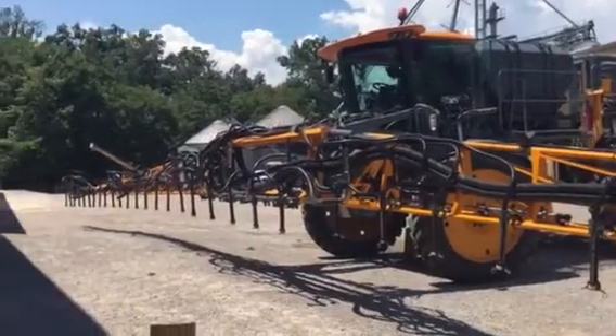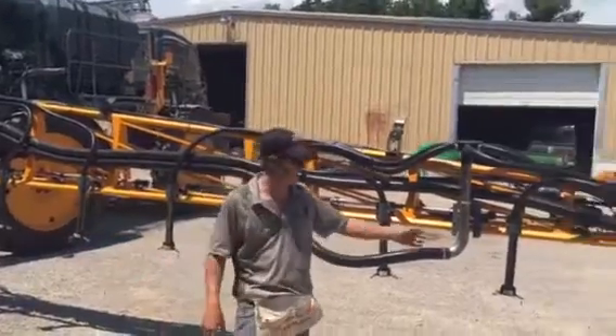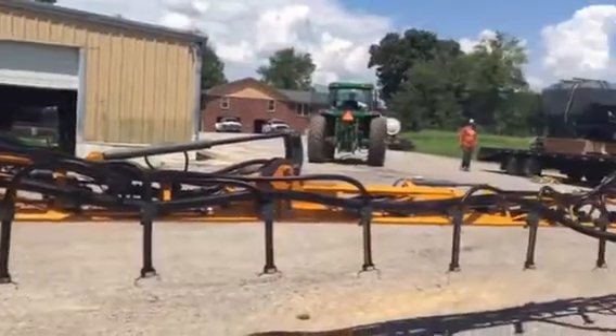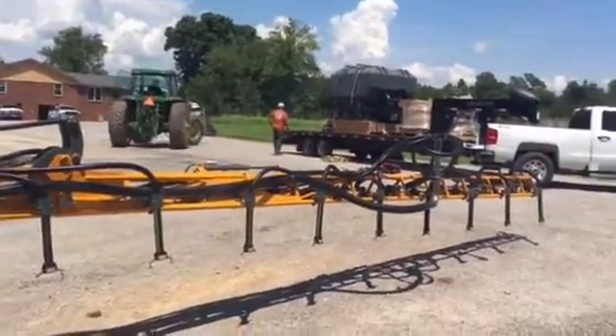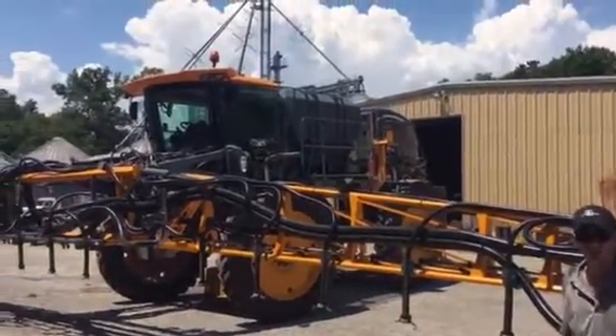We just changed the number of outlets we have on these heads. We've got all of our plumbing run — we just don't have our drops on yet. As you can see, the box is up there and we've got our scale head plugged in. We're getting ready to load some seed and do some running.